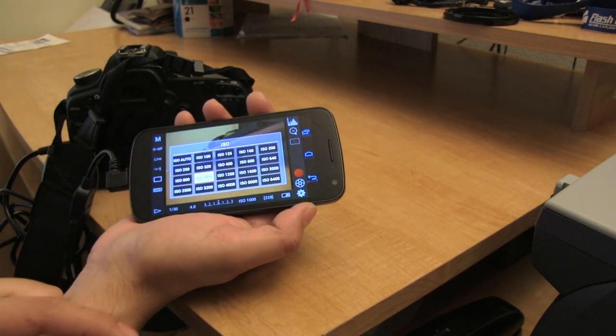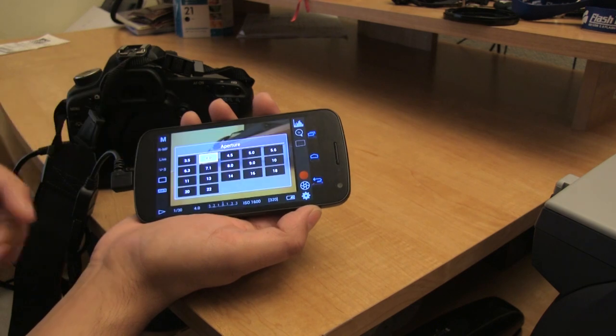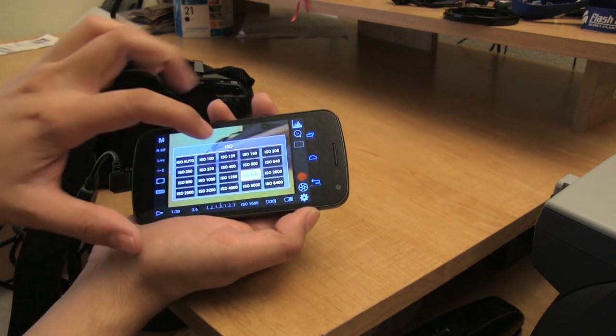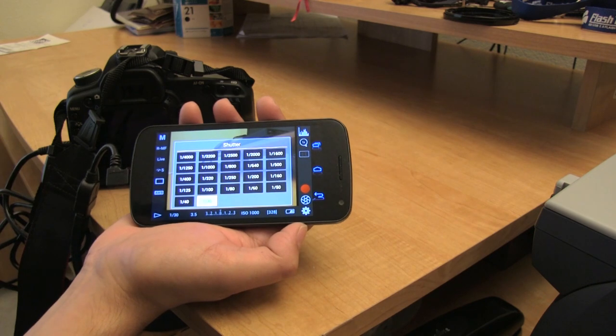Of course you have all your settings like ISO — if I wanted to increase this to 1600, there it goes. I can also adjust the aperture; I'll bring it down a little bit to make it brighter. I'll turn the ISO down a little bit to 1000 — that looks pretty good. And of course your shutter speed.